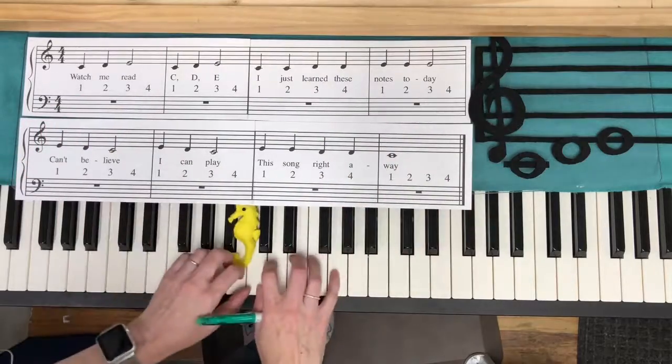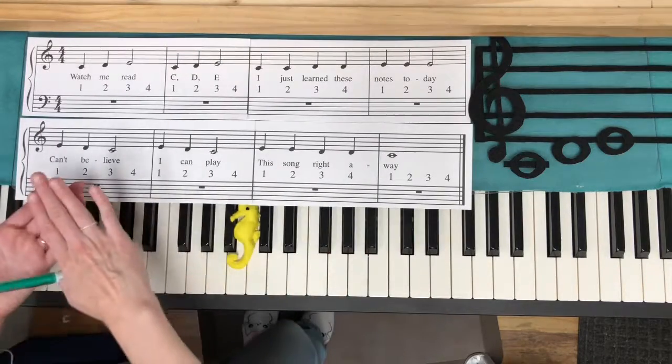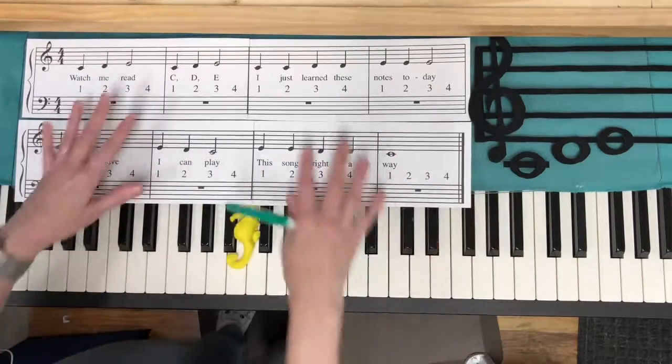You can also work at your playing level — go ahead and learn things by rote that are more challenging physically to play, but then continue to work your reading level a little bit at a time so that you can really build a strong foundation that's going to help you be independent and do whatever you want with music.